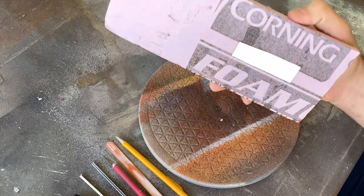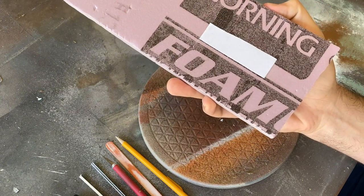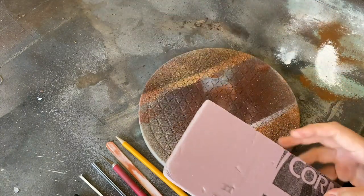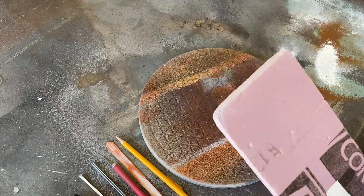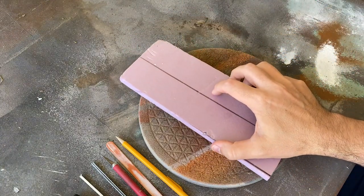To get started, I took a half-inch piece of foam and used some double-sided carpet tape to help keep it in place on my Lazy Susan. This is the best way to keep your materials secure while still giving you the flexibility to rotate it as needed.